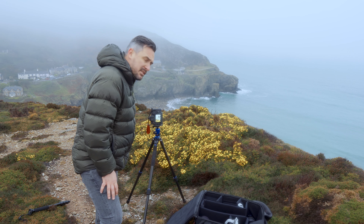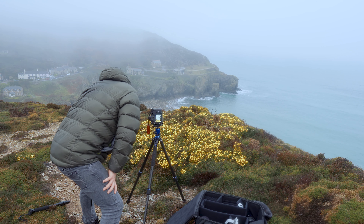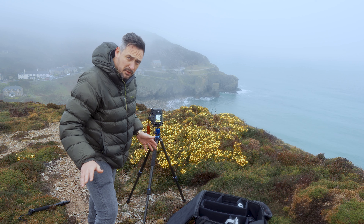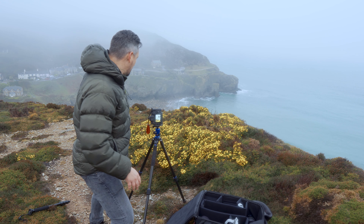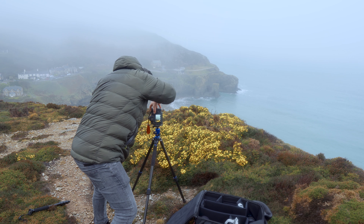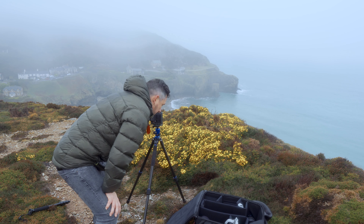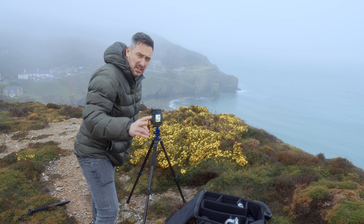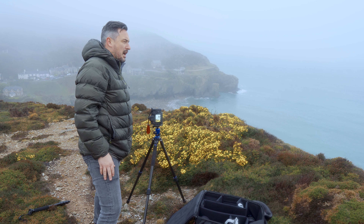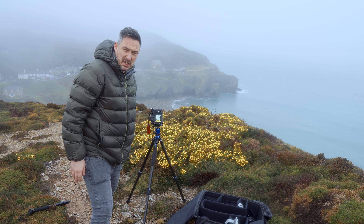I'm at F8, ISO 64, and focal length at around 120mm. Autofocus is fine for this shot. Five-second timer to eliminate any camera shake. And the shot's taken. I have taken two frames — one darker, one lighter exposed — and hopefully I'll blend those two together to create a half-decent image.